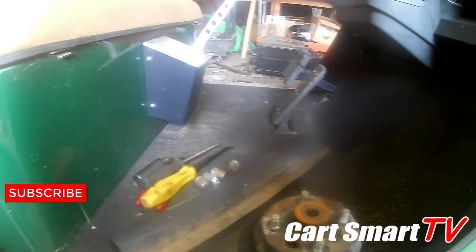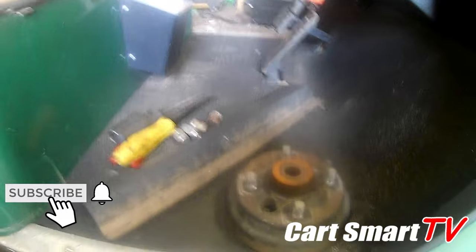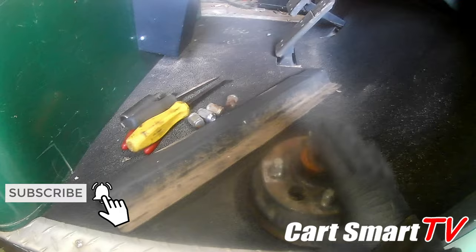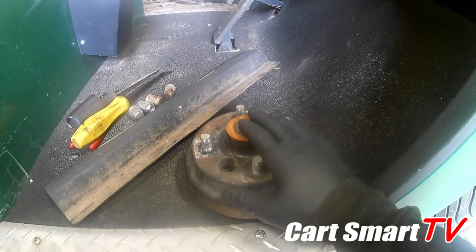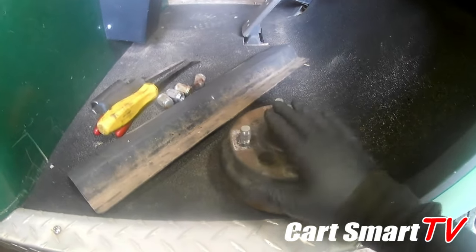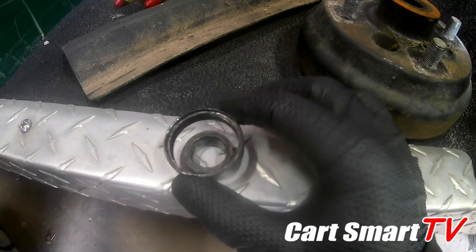I got the battery voltage back up to par because it was a little low from sitting for a while — got it running, got it powered, all that good stuff. I thought because of the noise that it was going to be a blown hub, a stripped-out hub. Well, I was wrong — the hub is perfectly fine. I had to do a little digging behind the hub and found that we have a bad rear axle bearing, and it's pretty bad.